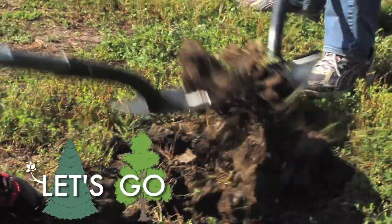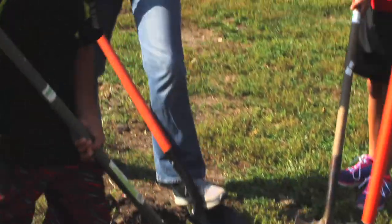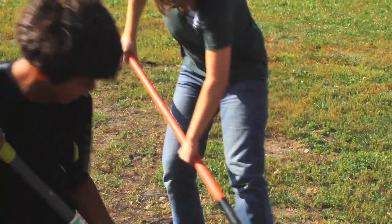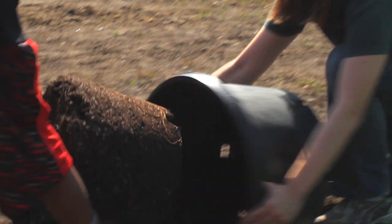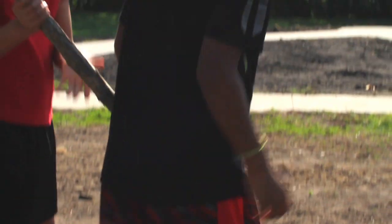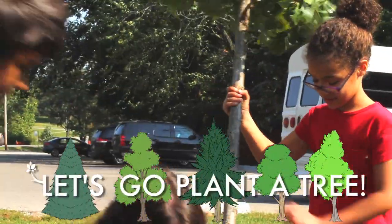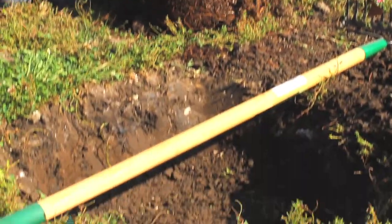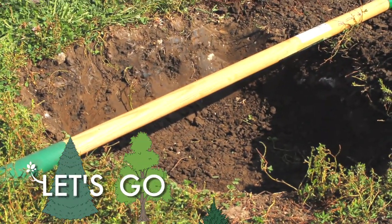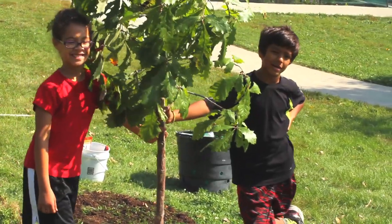Let's go plant a tree. Come along and work with me. We must do it right, you see, for the tree to survive and sway in the breeze. So let's go plant a tree. Let's go plant a tree. It's fun, don't you agree?